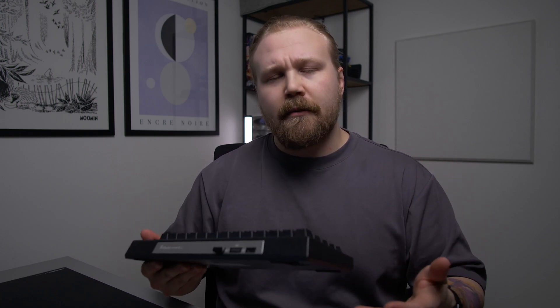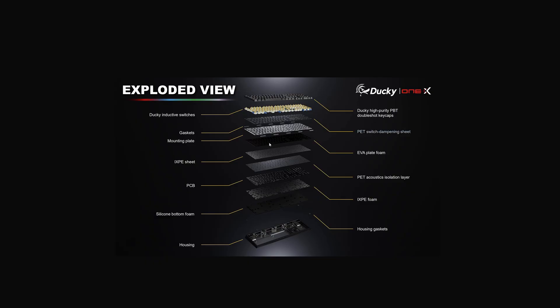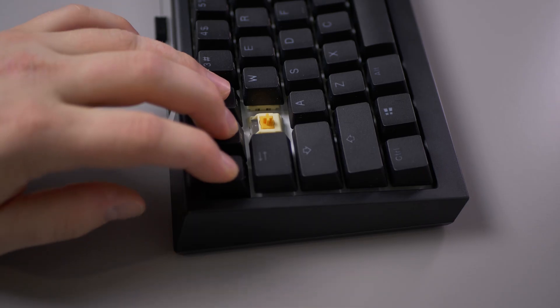Inside the case they are using something they call Quack Mechanics, which in a nutshell means a lot of different sheets of sound dampening materials stacked on top of each other to make the typing sound quite soft overall. Below the plate, which is most likely a steel plate, they use a PET sheet, EVA foam, IXPE sheet, a PET isolation layer, IXPE foam, and a silicone bottom layer.